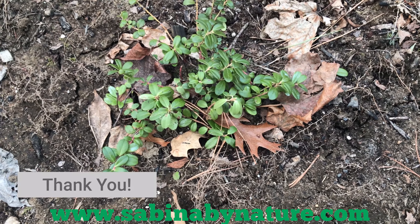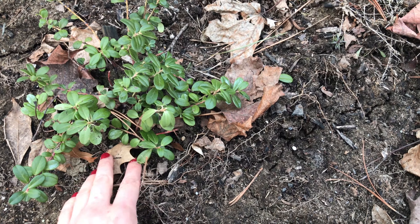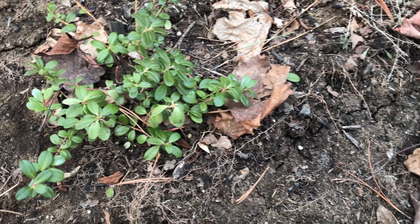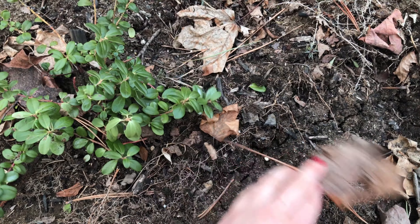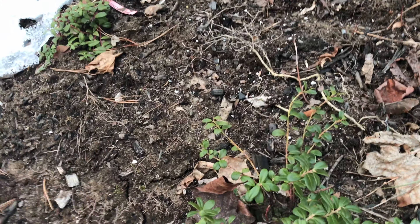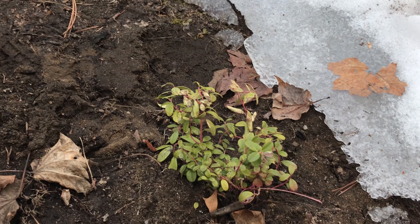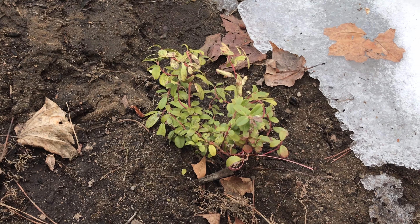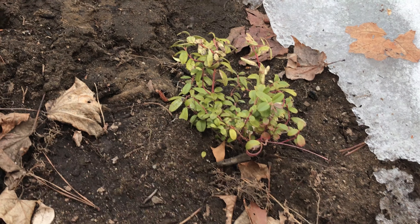Hi everyone! I wanted to do a quick late winter/early spring lingonberry update. This might be a silly thing to think about, but I was actually worried about these all winter because they were buried in snow since December. I tried googling it and couldn't find anything about whether they could handle being completely buried in snow for like four months.